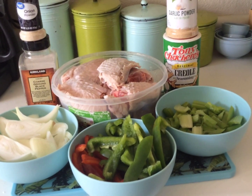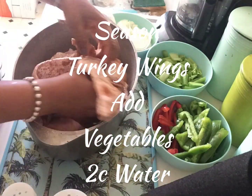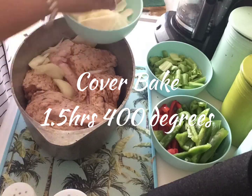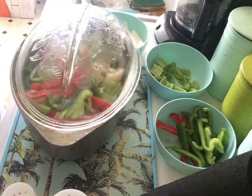First you want to season your turkey wings, add your vegetables, and two cups of water. Cover and cook on 400 degrees for one and a half hours.